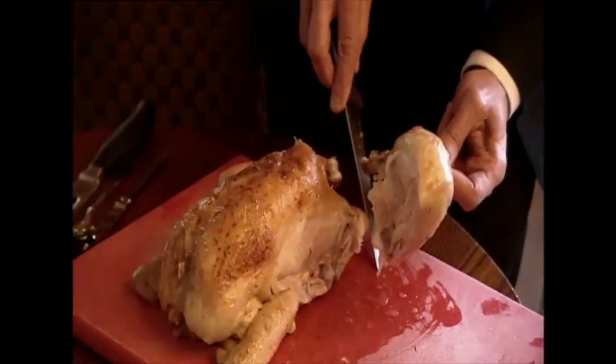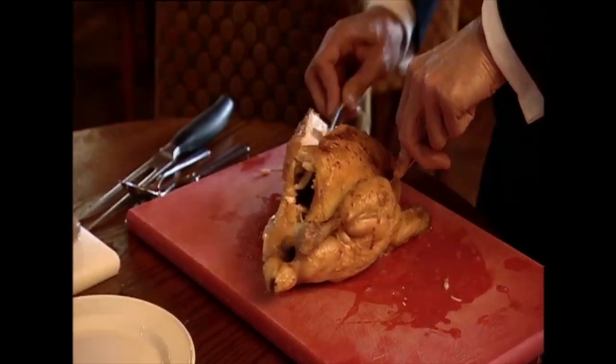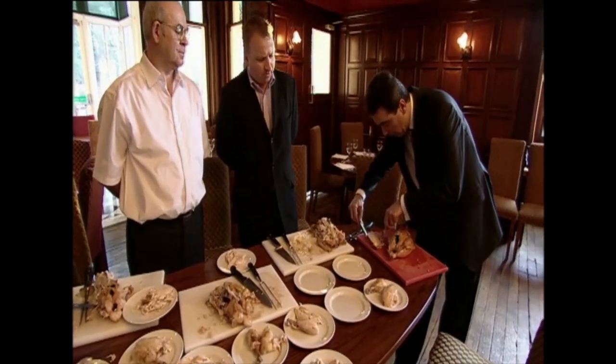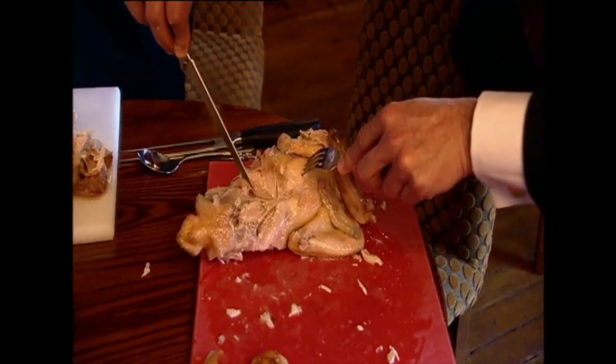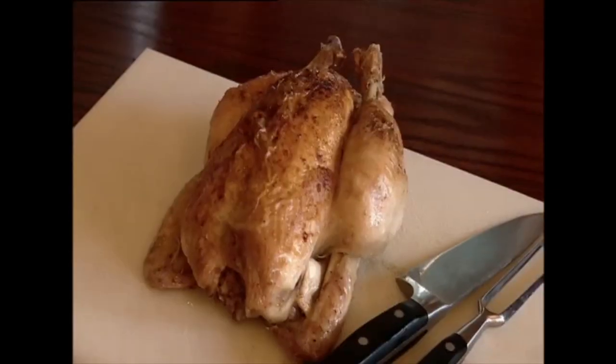First, cut off the legs, then separate the drumstick from the thigh. Next, cut along the breastbone — keep the knife close to the carcass — and take off the breast. You can use the skin yourself, or leave it so the customer can do what they want. Take one breast, turn the chicken over, and remove the succulent oyster underneath. That's a nice little piece of meat.